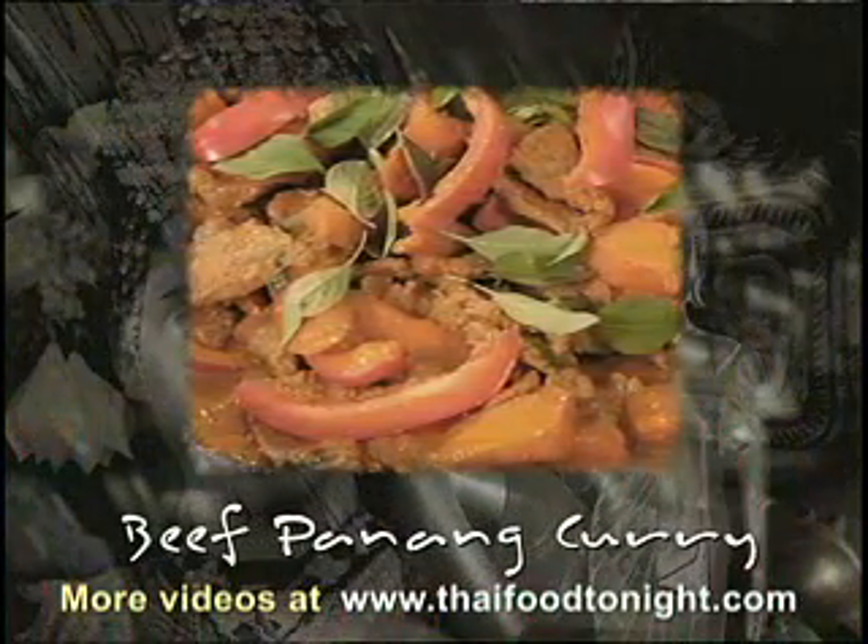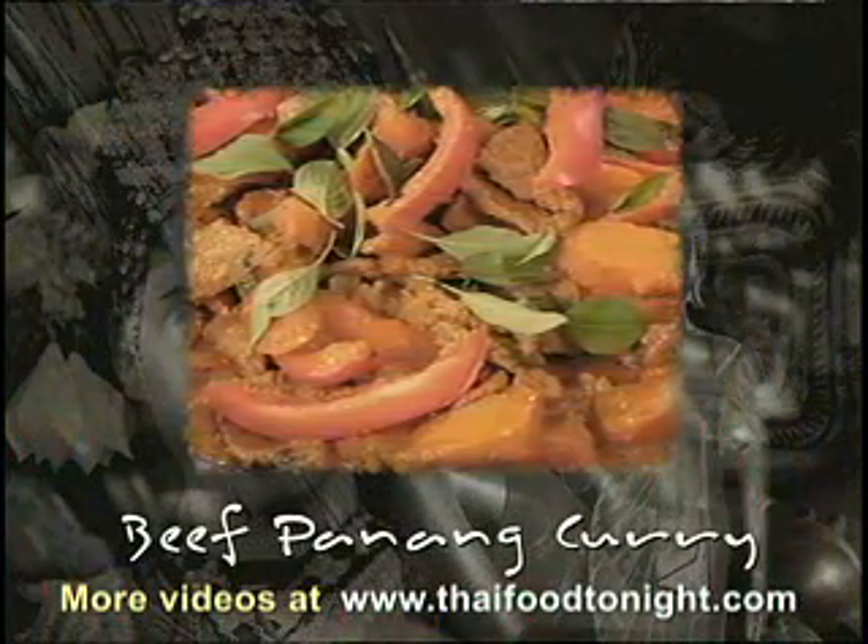Beef panang curry sauce is one of Thailand's most popular curry dishes, and today we're going to show you how to make it yourself.